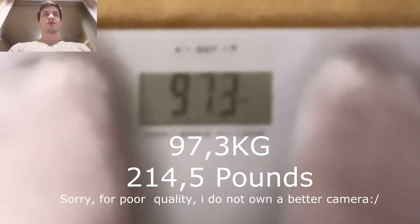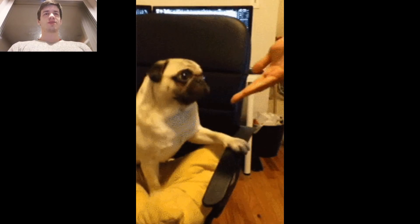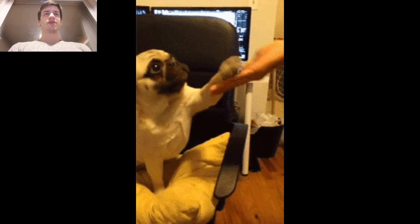I actually never trained for the L-sit. Just wanted to try it — what can I do with it, how long can I hold it, and what's the difference between holding it on parallettes and on the ground? So if you watched, thanks for watching and see you next time.